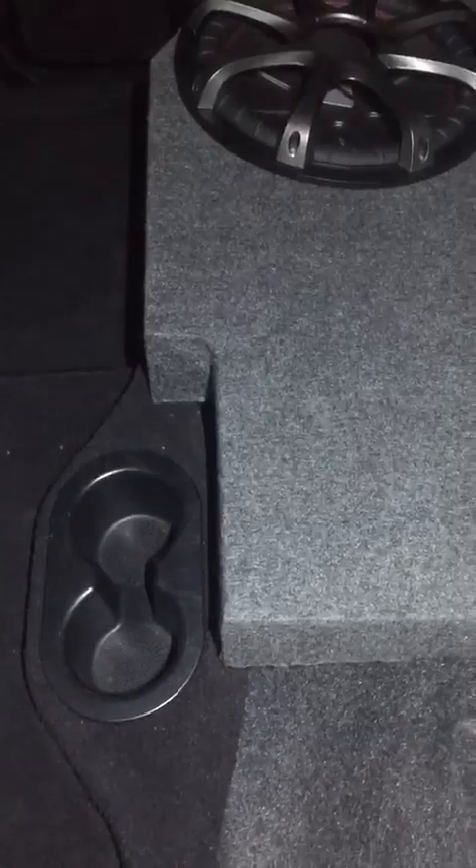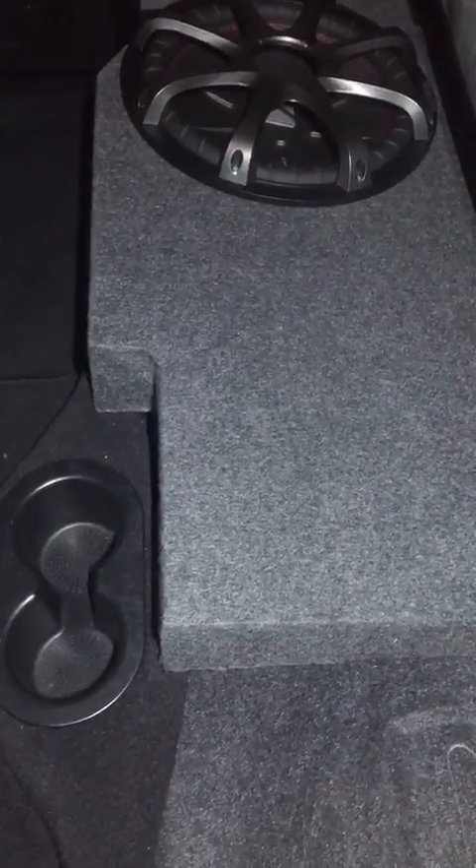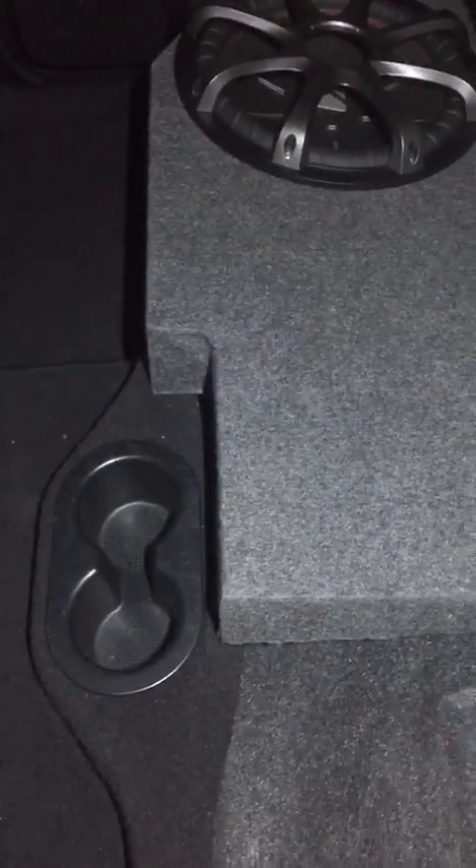What's up YouTube? It's been a long time since I made a video. I'm in a 2014 Dodge Ram 1500 Blackout — just picked it up Friday, today's Tuesday.